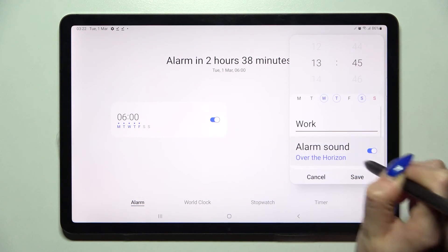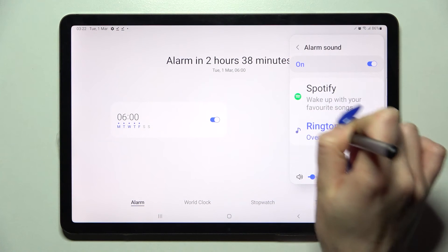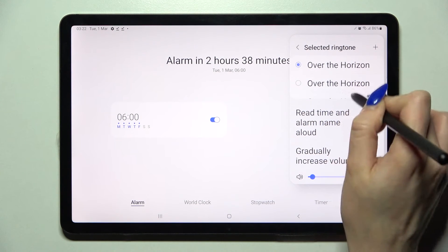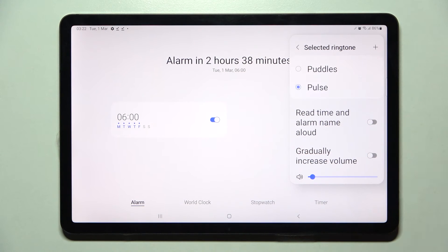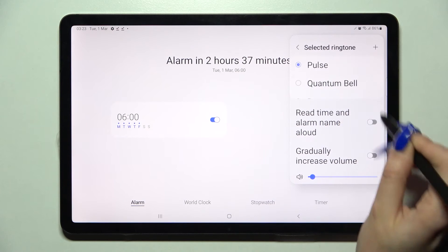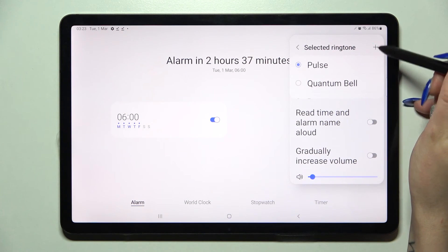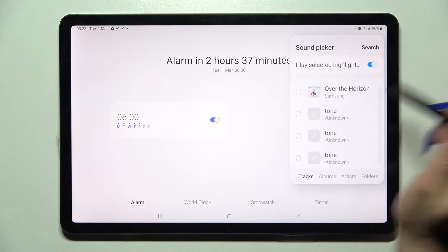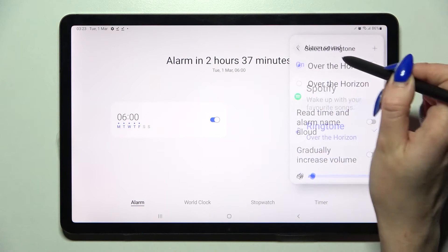Now you can change the volume of your alarm by swiping left or right, or choose ringtone. Click on one of those ringtones to pick the desired one, and you can also tap on the switches next to those features to enable or disable them. If you wish to, you can always click on this plus icon at the top right corner, select one of the songs on your smartphone like Over the Horizon, click on it at the top right corner, and go back.